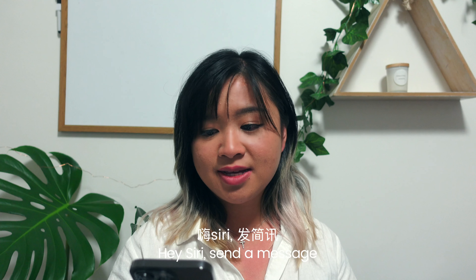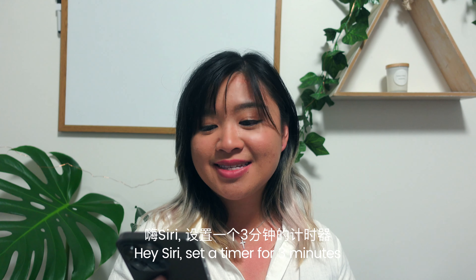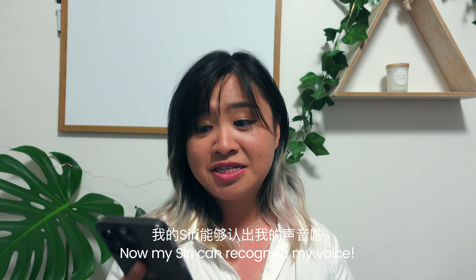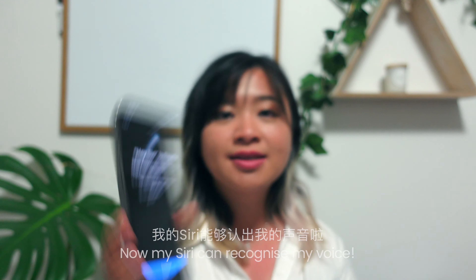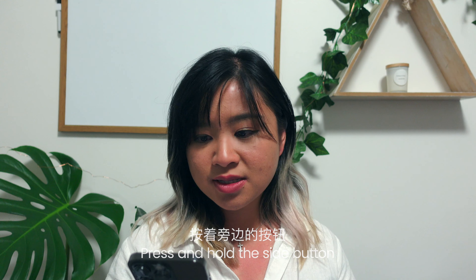Hey Siri — send a message. Hey Siri, how's the weather today? Hey Siri, set a timer for three minutes. Hey Siri, play some music. Now my Siri can recognize my voice. I've been watching on YouTube — apparently you can now ask Siri offline for some stuff. Press and hold the side button to talk to Siri anytime.